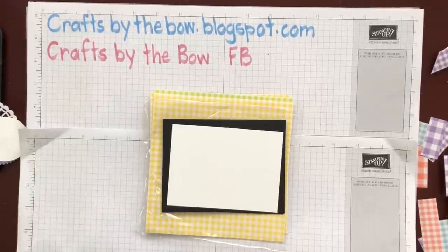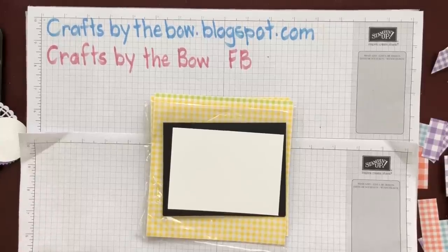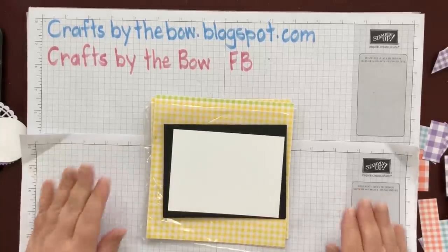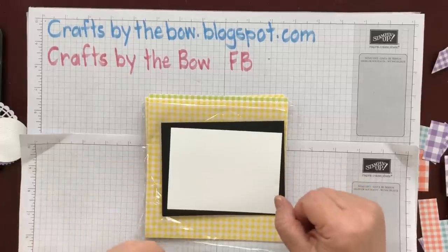Hello everyone and welcome back to Crafts by the Bow. Today is a bit of a snowy day here in Cochrane and it's very bleak, very grey looking. So the lighting is not the best. If I turn my hot light on or my ceiling light I'm just getting lots of shadows. So I'm hoping that you're not getting shadows while I'm crafting today and that you can actually see what I'm making.